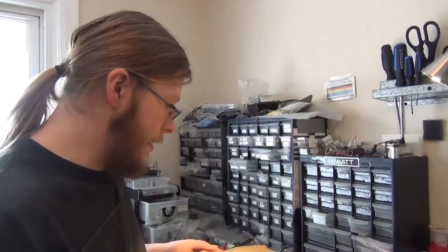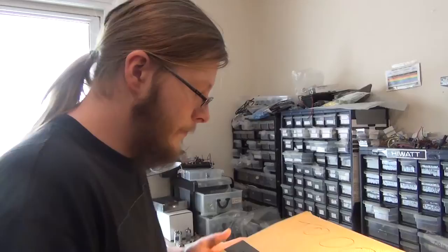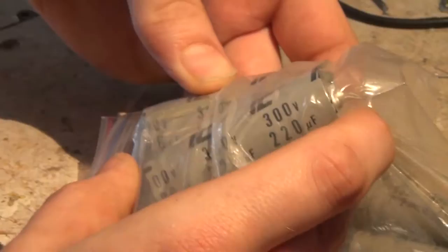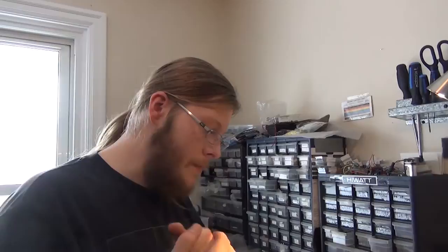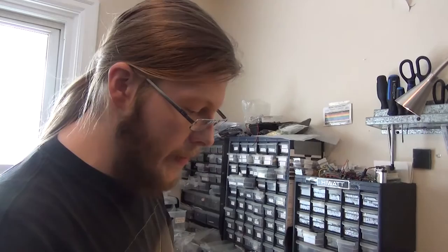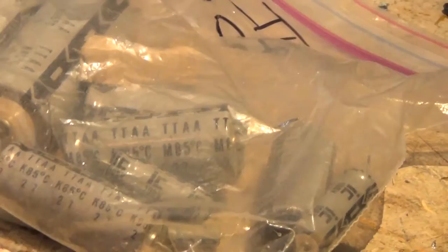He supplies old tubes for tone hunters who don't mind paying a premium. He also keeps old capacitors on hand — for example ones from a red knob Fender Twin from the 80s. If he knows Fender used Illinois capacitors during a specific era, and he opens up an amp from that era that doesn't have those capacitors, he knows someone already messed with it. Electrolytic capacitors have a positive and negative end, unlike non-polarized capacitors which can go either way.